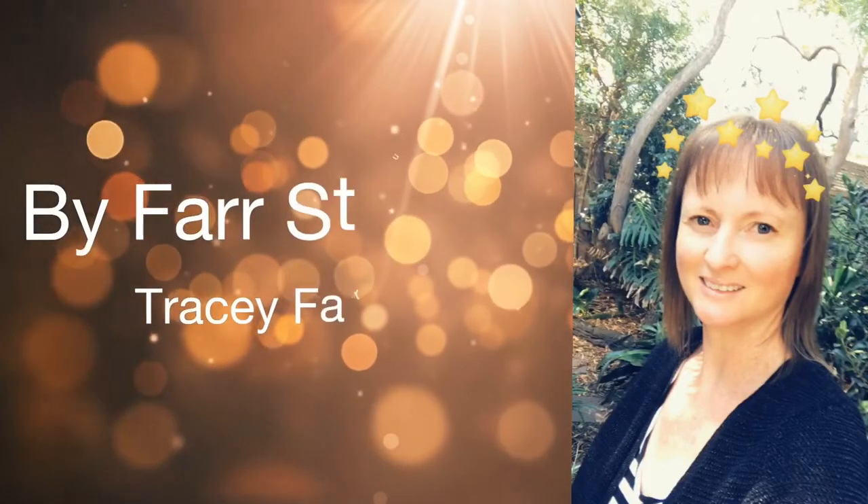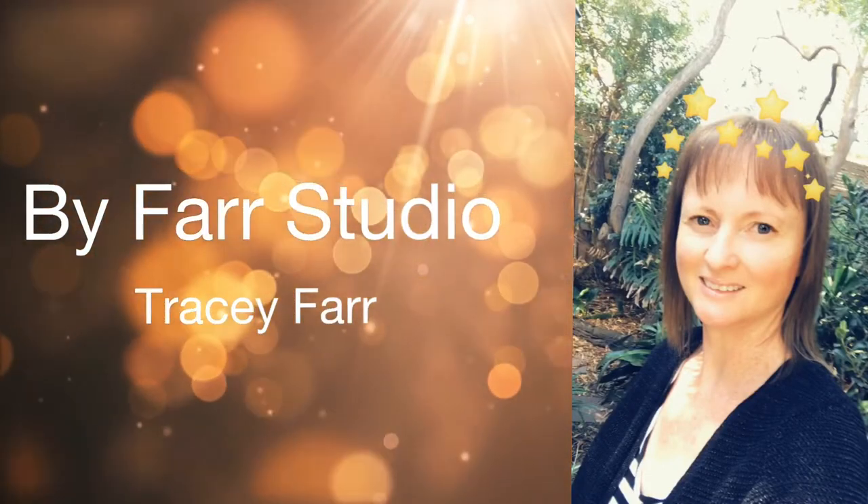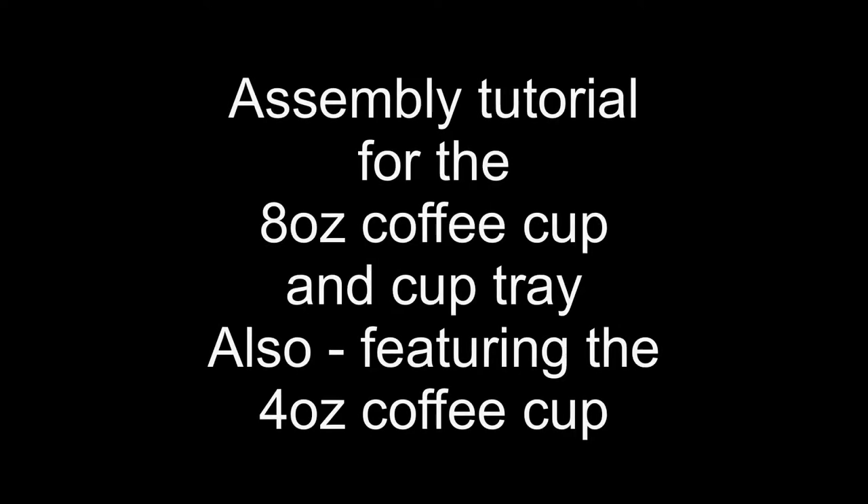Hello everyone, it's Tracey. Welcome back to my channel. Thanks very much for joining me. Today I'm doing the assembly tutorial for the 8 oz coffee cup and the cup tray.